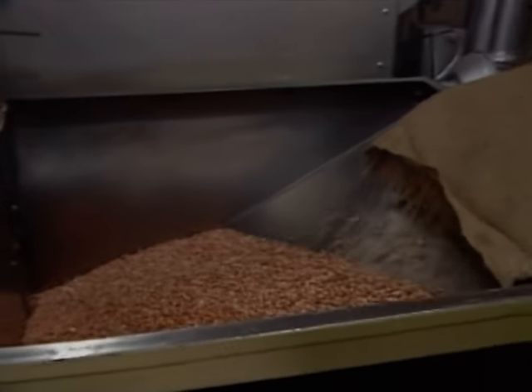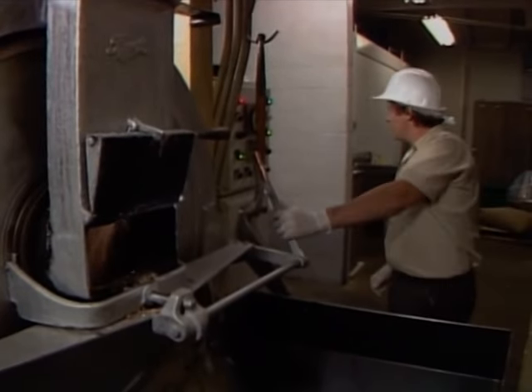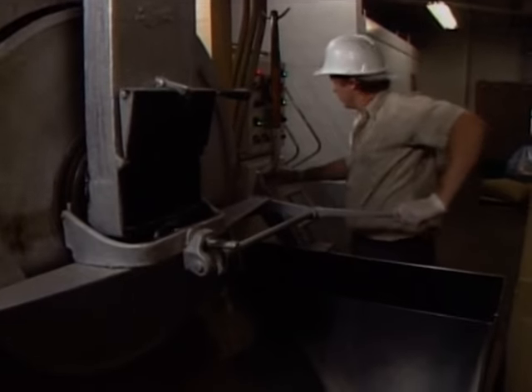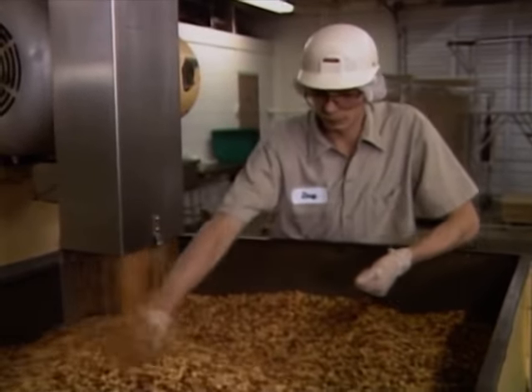The peanuts need to be cooked before people can make them into peanut butter — this cooking is called roasting. First, they go into the bin of the roaster and then down into the roaster to be cooked. This man makes sure the roaster is just the right temperature. It certainly looks very hot there. Out come the roasted peanuts and they're off to be cooled — first roasted, then cooled.